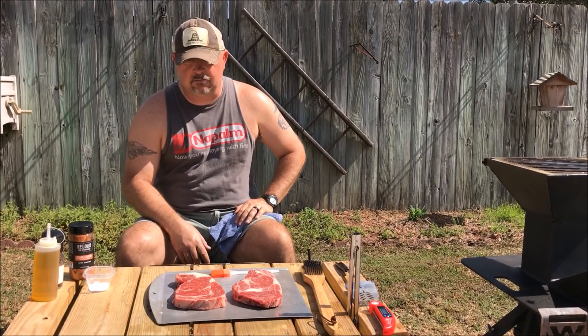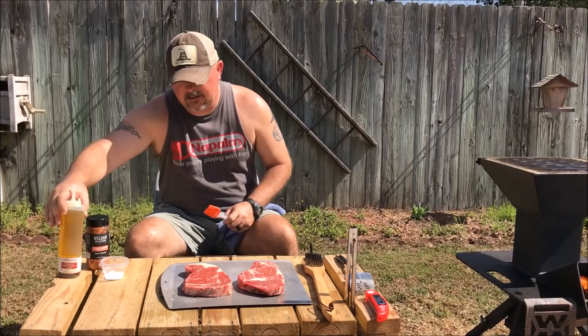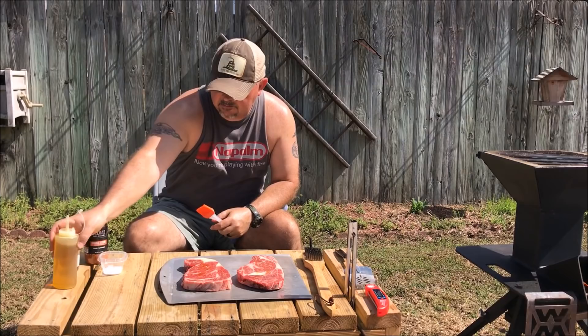We've got some nice ribeyes here with some good marbling. The marbling on these steaks is awesome. Got some nice thick-cut ribeyes, probably an inch, inch and a quarter thick. All we're going to do for seasoning today — I'm going to oil them up a little bit just so we've got a binder for the seasonings.